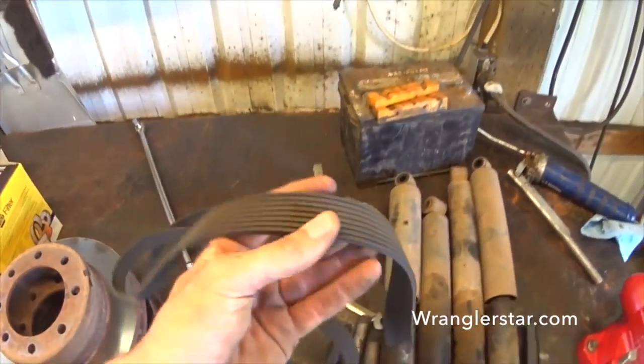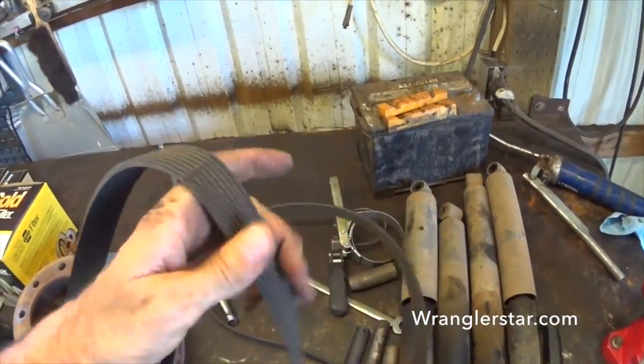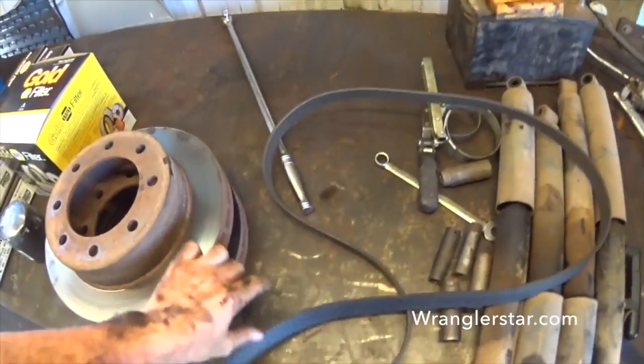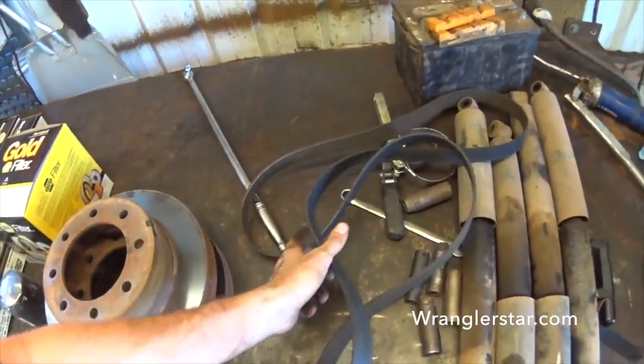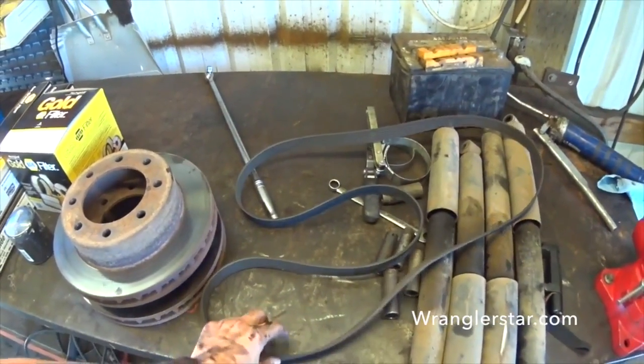This belt was in pretty bad shape — you can see it's cracking and shows a lot of signs of wear. But I won't throw it away. I'll keep it, put it back in the sleeve, and throw it in the toolbox or the back seat of your truck. It'll work as a really good spare. Never throw that stuff away.